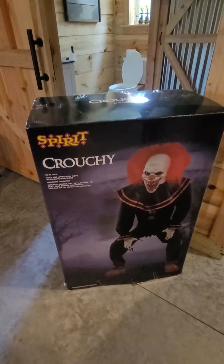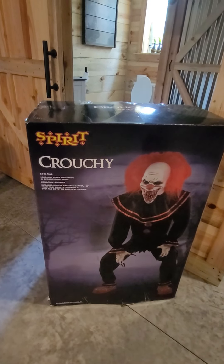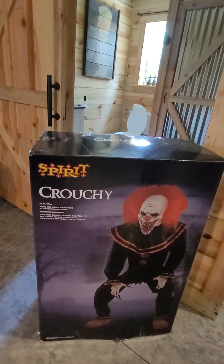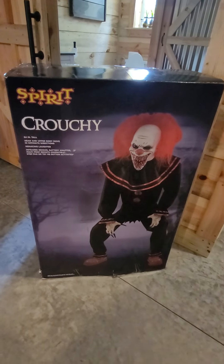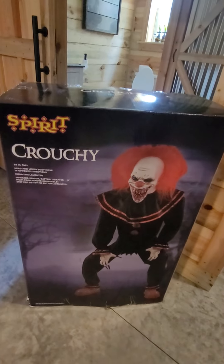Alright everybody, today we're going to be putting together Crouchy — he is an 84-inch tall Spirit Halloween prop. I think I've had him two or three years. He was $299.99 retail. I was the manager then, so of course I didn't pay anywhere near that. Awesome prop, so let's get to building.